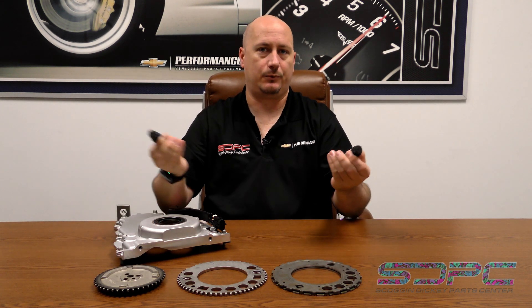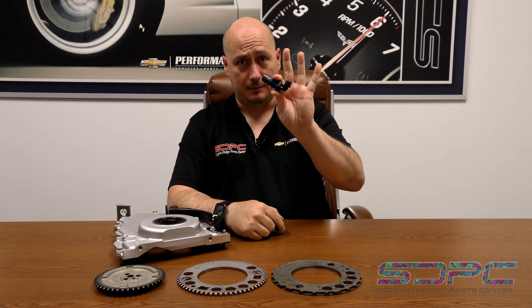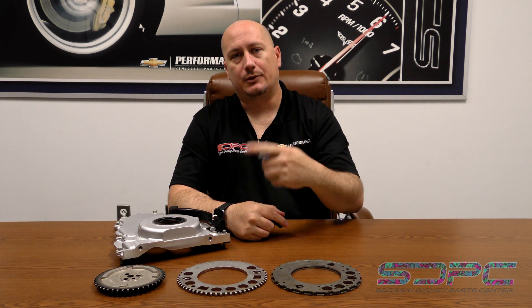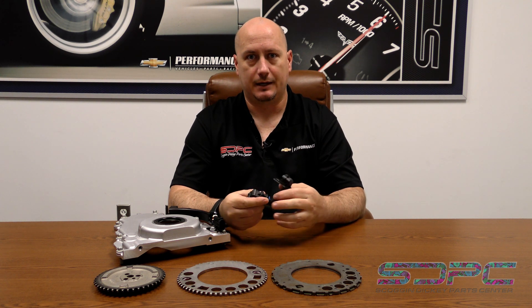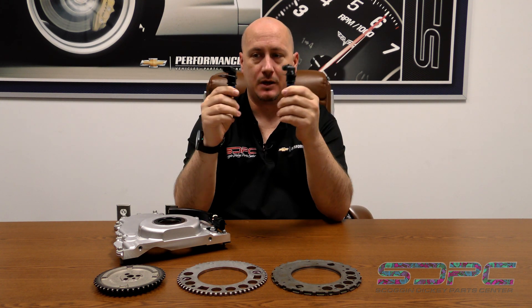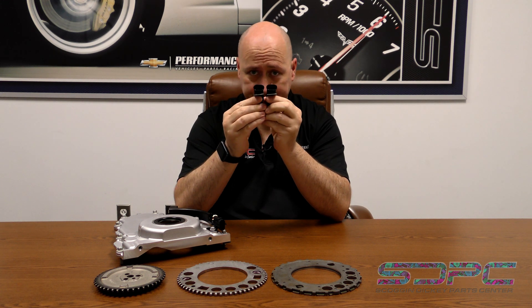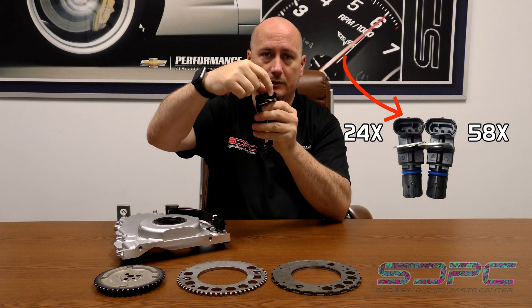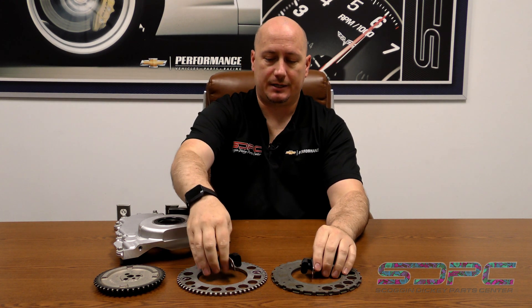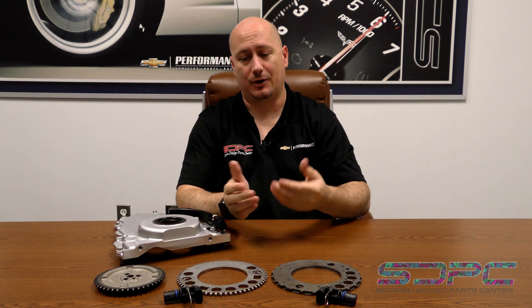When going from 24X to 58X, one thing that was nice before is you could look at an engine and see a black crankshaft position sensor and know it was a 24X, while the 58X was supposed to be light gray. But now due to GM supersessions and supplier changes, they're the same color. The only way to tell them apart is by the connector — there's a little lip or groove on opposing sides. So don't always rely on color to identify the right sensor.